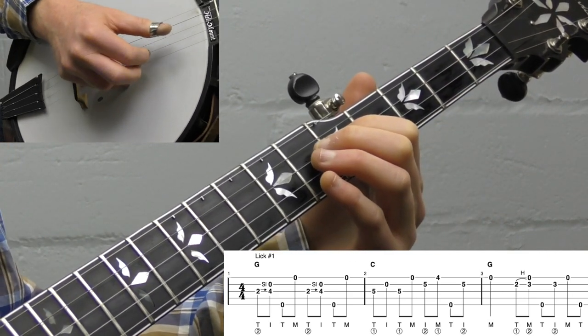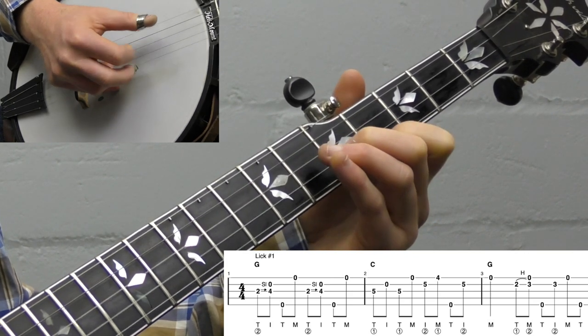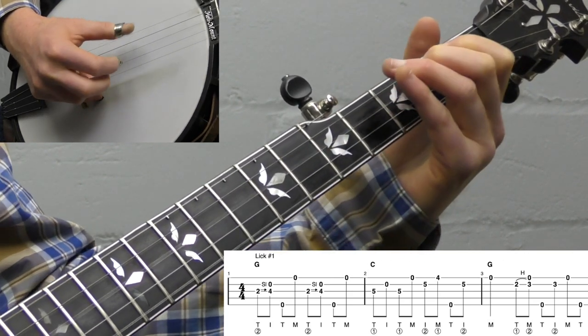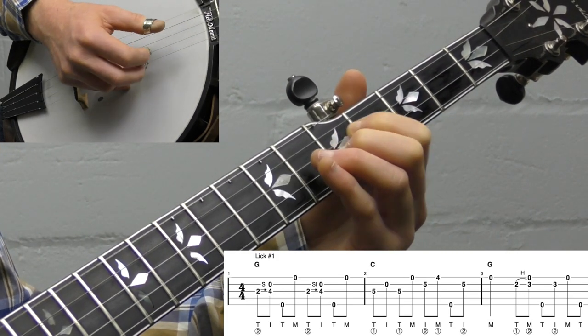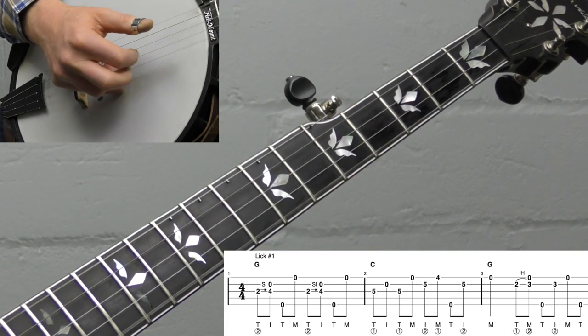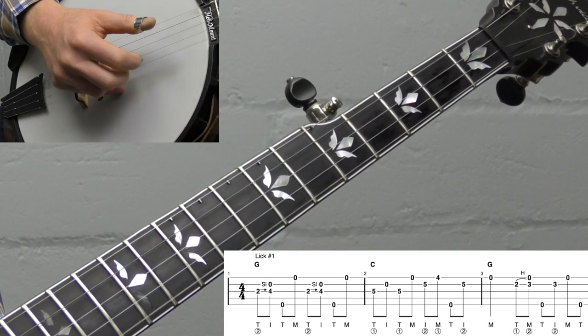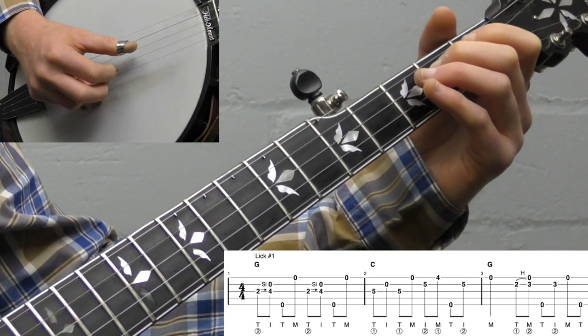Just practice that — it's good practice with your right hand. You're doing a lot of index-middle back and forth, which can be tricky. That's lick number one.